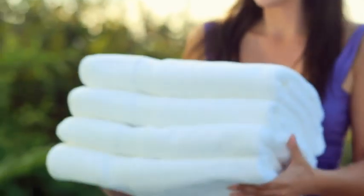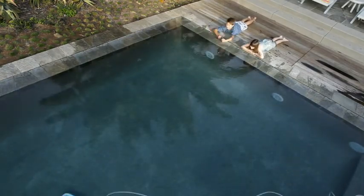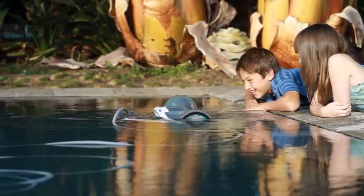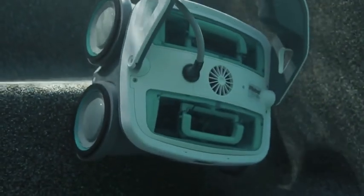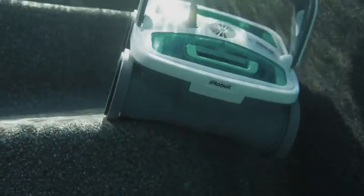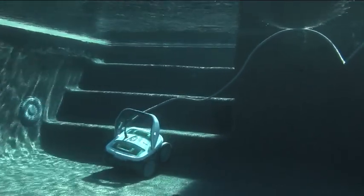Mira diligently cleans every section of your pool, making sure not to tangle its power cord as it climbs walls and changes directions. Mira is a stair climber. Its PVA wheels provide sponge-like traction for all pool surfaces, especially slick pool surfaces like ceramic and vinyl.